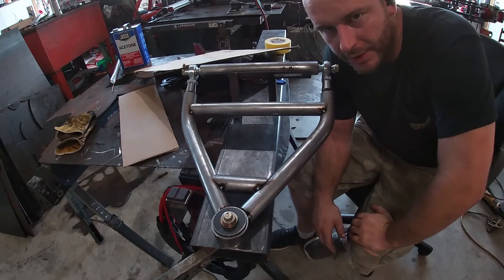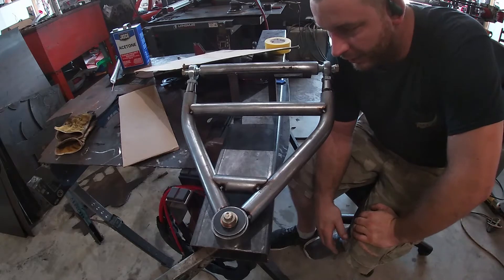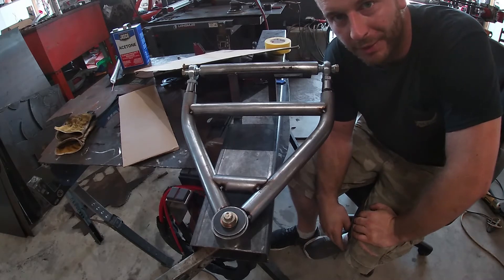There are a hundred different ways you can do this. Could I map it out on my CAD program? Yes. I personally go the cardboard route — cardboard's always been good to me.